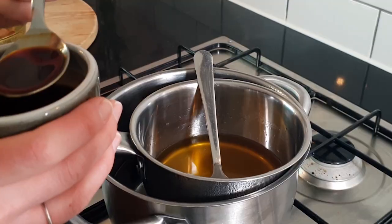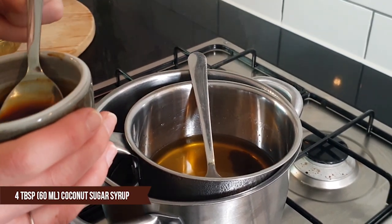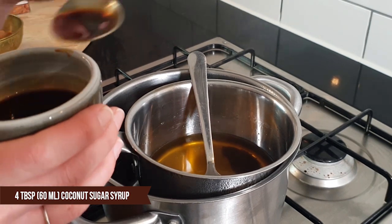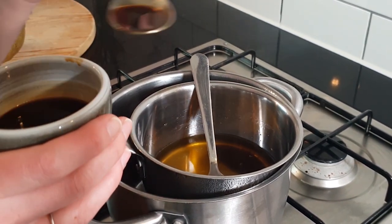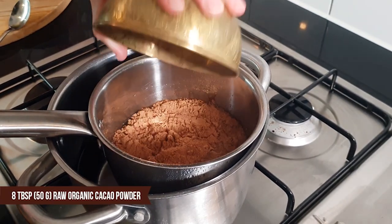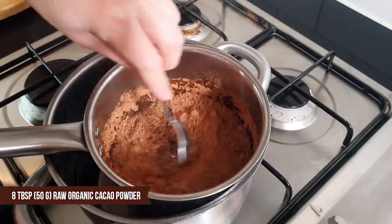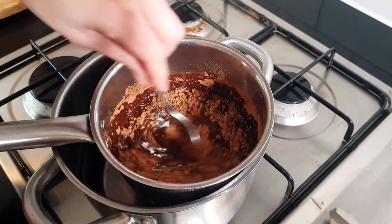Once fully melted, add 4 tablespoons of coconut sugar syrup that you prepared earlier. The rest of the syrup can be stored in an airtight container in the fridge to use for another batch. Then add 8 tablespoons of raw organic cacao powder. Mix thoroughly until there are no lumps and you have a smooth texture.